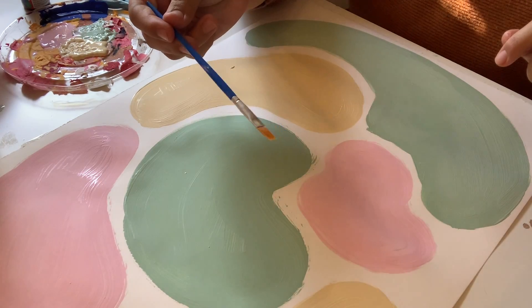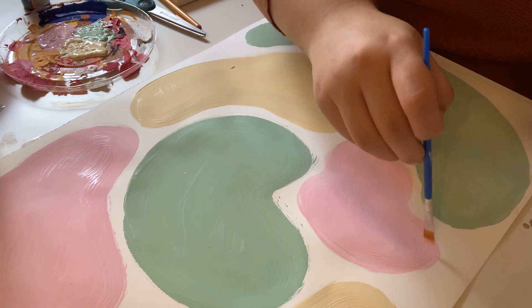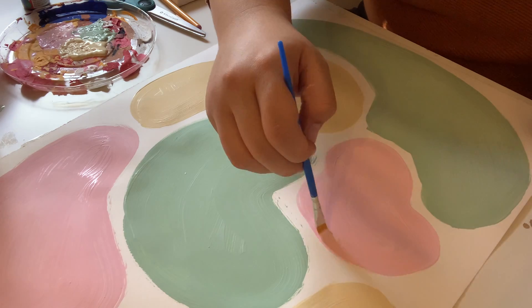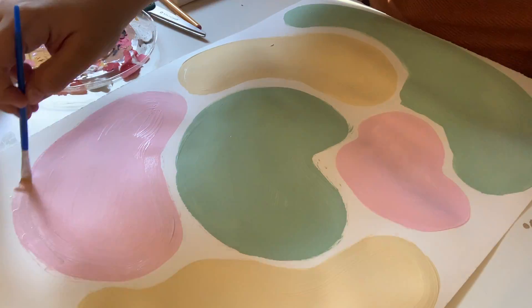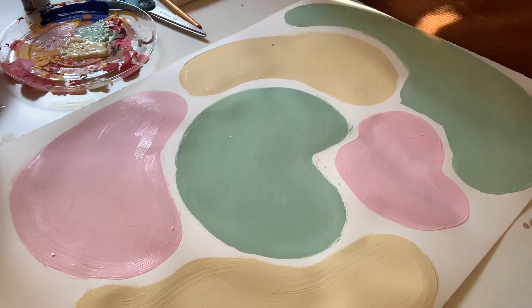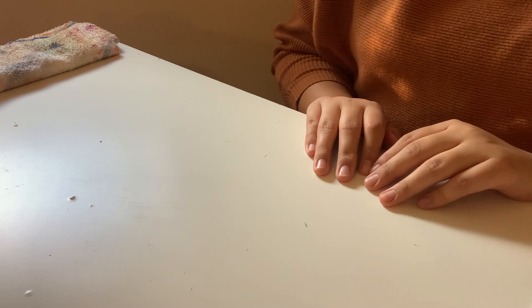Now you'll want to go in with your small brush and fix up any details or rough edges. While that dries we are now going to move on to our next step.